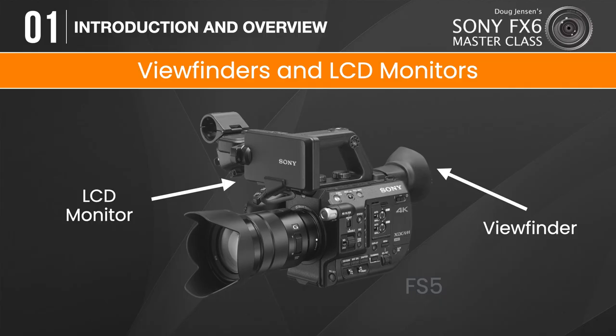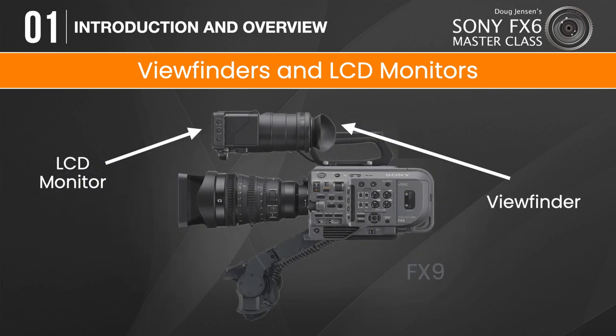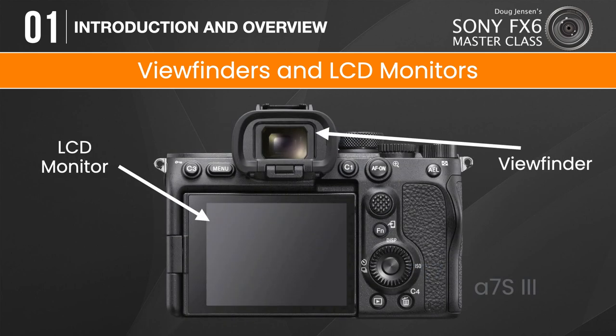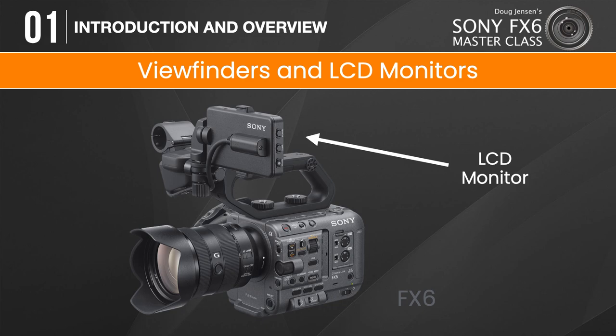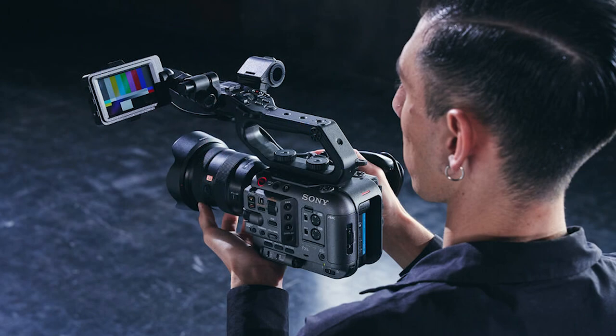The old FS5 has an LCD monitor and a viewfinder. My Z280 has both. The FX9 has an excellent loop that flips down over the LCD panel to turn it into a viewfinder, just like the FS7 that came before it. Even the little A7S III has an OLED viewfinder. But on the FX6, all we get is an LCD monitor. In my opinion, this is by far the weakest aspect of the FX6.